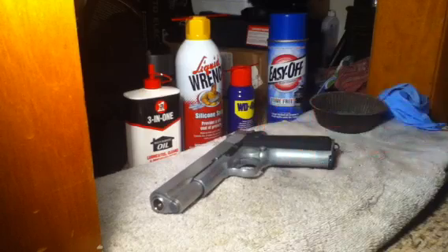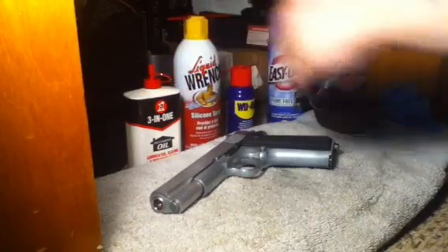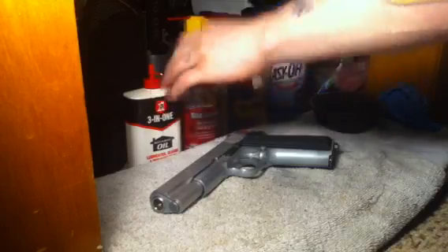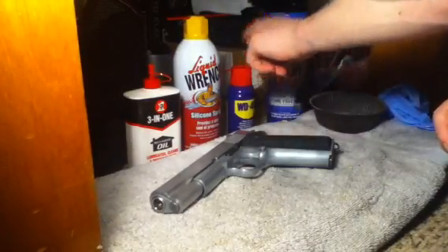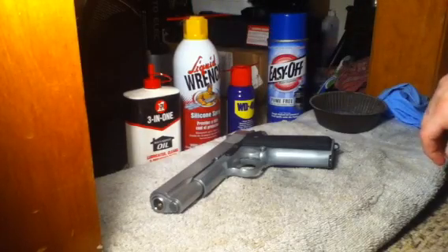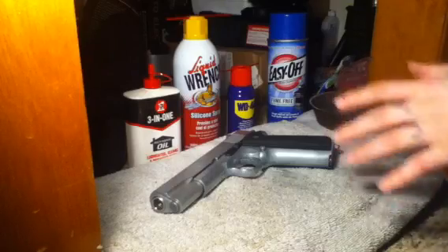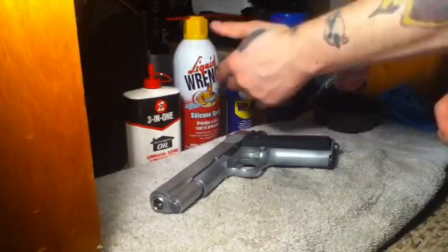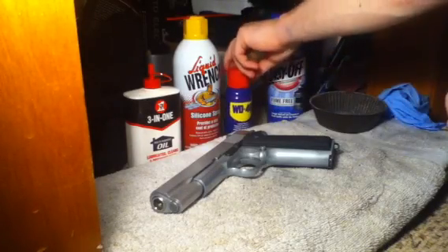I'm not going to tell you what supplies you need at the end of the video. You're going to need something that prevents rust and protects metal. 3-in-1 oil works good. Preferably get it in a spray version like WD-40 or Liquid Wrench. 3-in-1 is rather thick so it may not come in spray form, but Liquid Wrench works great, and WD-40 works pretty great too.